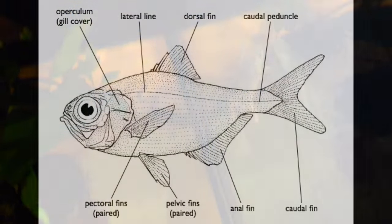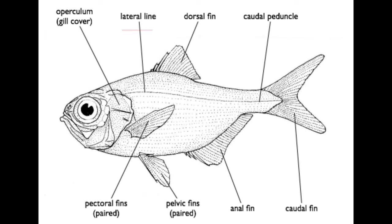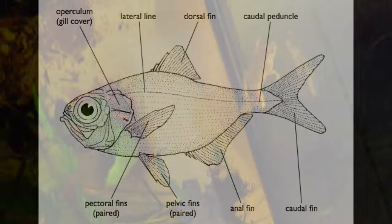The African Dwarf Frog has also, just like fish, lateral lines across their bodies. These can detect changes and movements in the water that help them find food. At times, you'll find your frog floating motionless on the surface of the water. While this might seem strange, it's absolutely normal — it's a behavior called burbling, which allows them to breathe in repose rather than swimming up and down the water column.